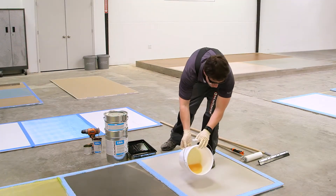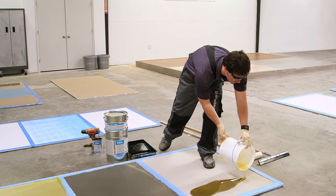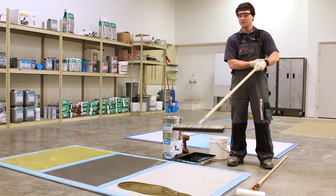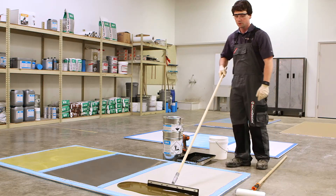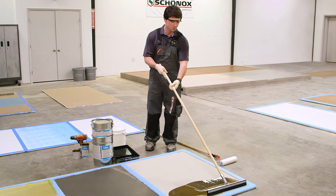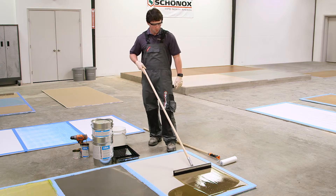First, we're going to pour our material on. Then we're going to use our rubber squeegee to press the material in, manipulating it across the concrete surface — trying to squeeze it and push it down into all the capillaries and the pores.